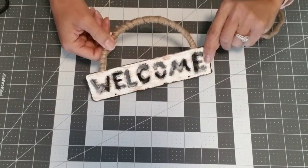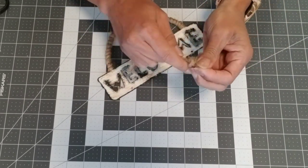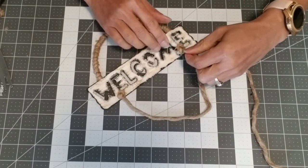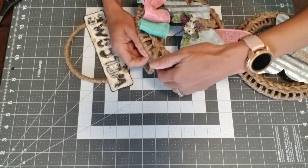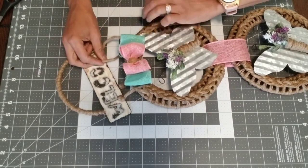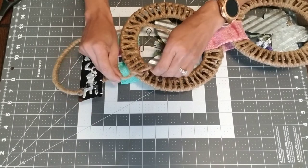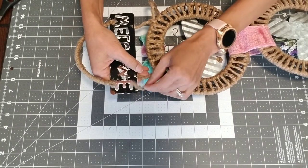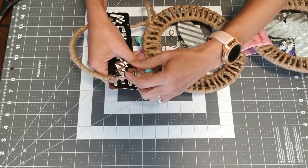Take two about eight-inch pieces of nautical rope, put a knot on one end, and glue them into the little holes at the bottom of the welcome sign — one on either side. Then take your wreath and attach the welcome sign to it, threading the rope through the top and selecting a hole so it looks even. You can hang your sign as long or as short as you like, just add more rope if necessary. Once they look even, flip it to the back and tie a knot to secure it on either side. Take the excess rope, loop it around, and glue it to the back to make it extra secure — it also looks pretty wrapped around like that. Do that on both sides.